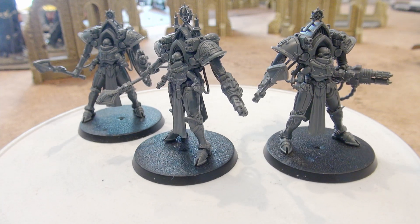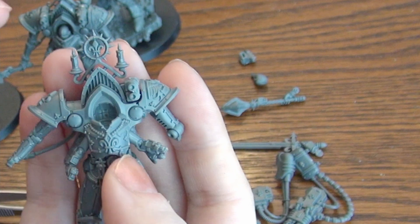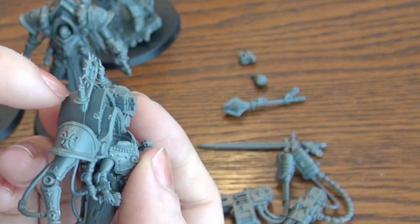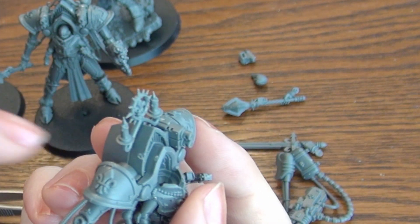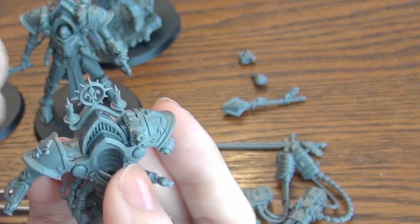On their shoulders they have either the two Storm Bolters or the Grenade Launcher. Since this middle section sits separate from the shoulder pads, it's actually a very straightforward drilling magnetization using altogether six small magnets.